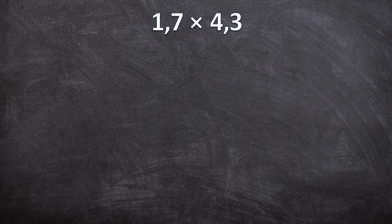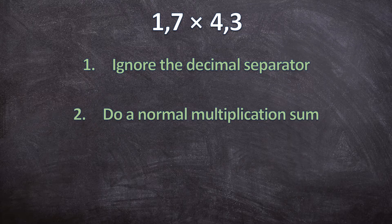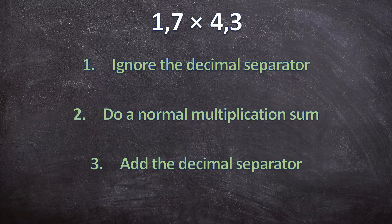When we multiply two decimal numbers there are three really easy steps we're going to follow. The first step is we're going to ignore the decimal separators. For the second step we're going to multiply these two numbers as if they're whole numbers in a normal way. And then for the third and final step we're going to add back the decimal separator to get our answer.